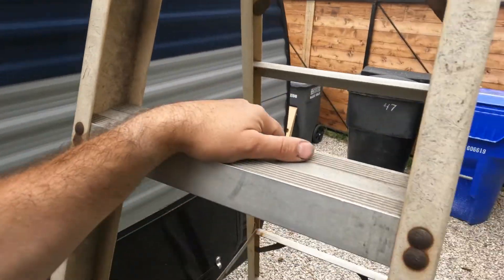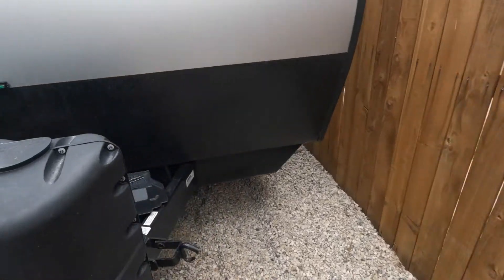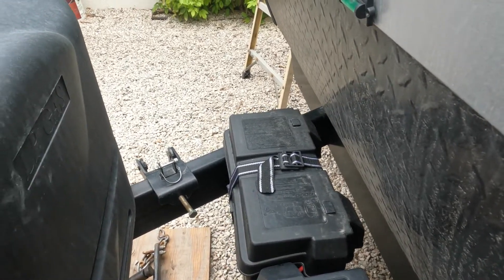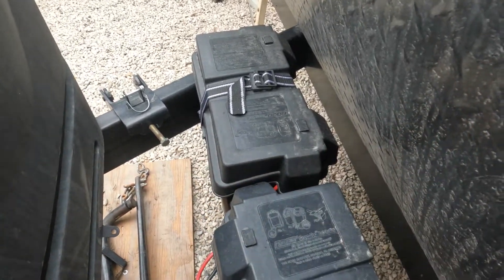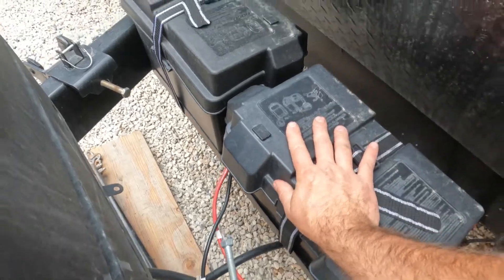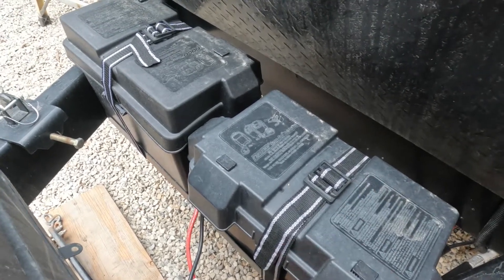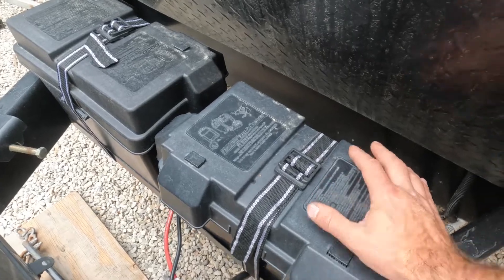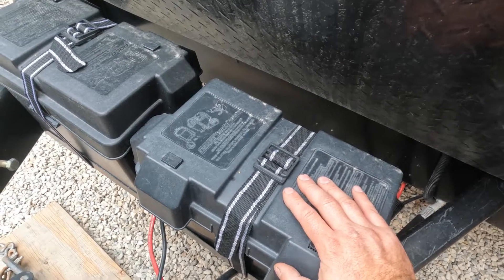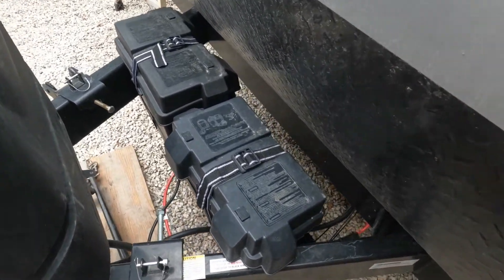What I ended up doing is I didn't use this box because this space was just a little bit too big for those two boxes — you probably saw in that video how they were bowing out. So I actually just left the box off and strapped the top down just like that, so it's still covered and protected. You can just kind of see the side of the battery, which is not a problem — you primarily just want to keep moisture out of the top where the connections are and prevent corrosion.